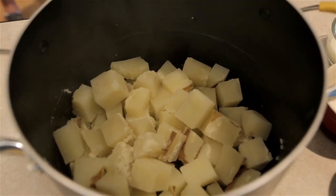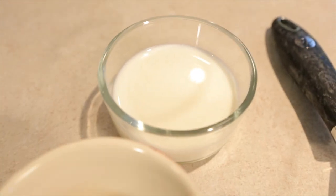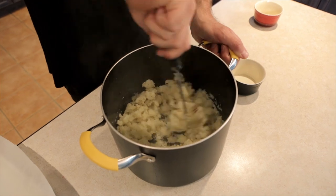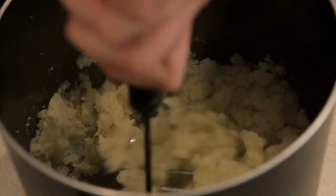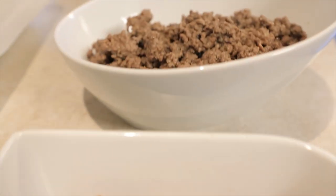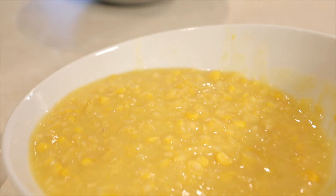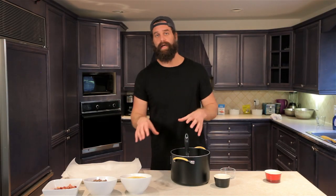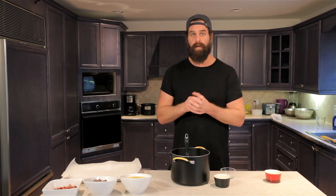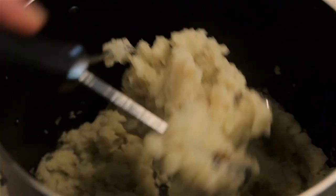Now we got our boiled potatoes over here, we got some extra ingredients to turn these into a mash. All ingredients go into this pot, we're gonna mash it together into a very serious mash. We're keeping it a bit dry because we have cream corn instead of just corn — we believe it might integrate with all the other ingredients to better make a ball, a little packed shepherd's pie ball.